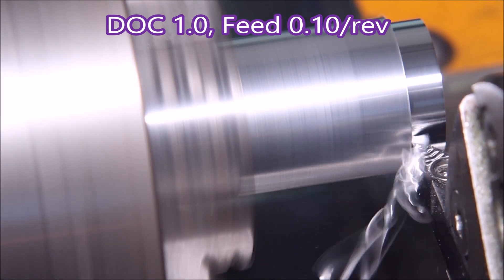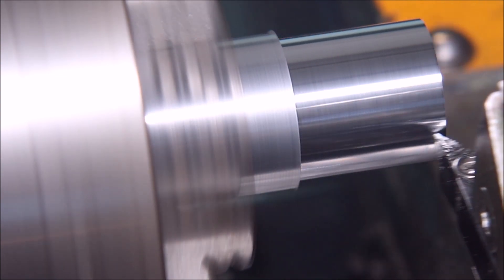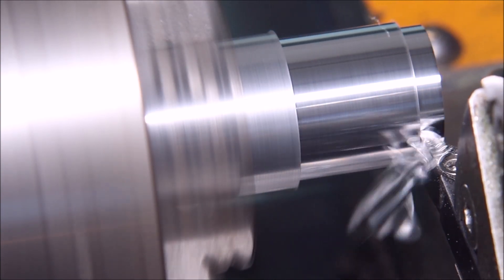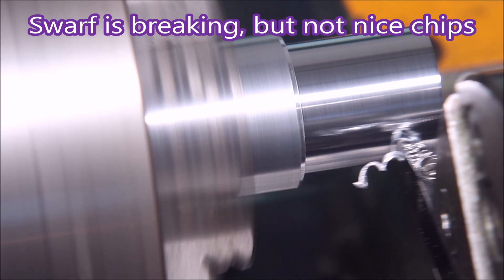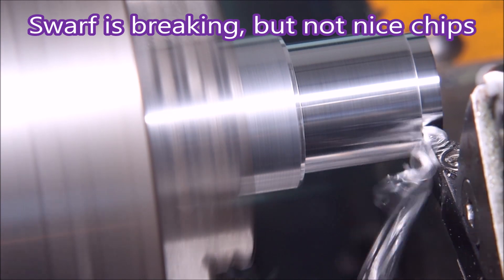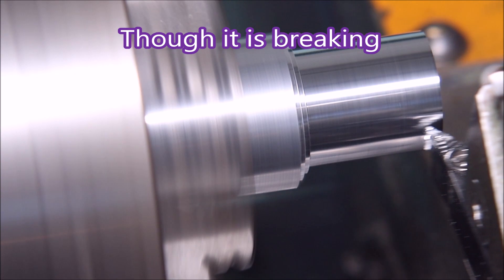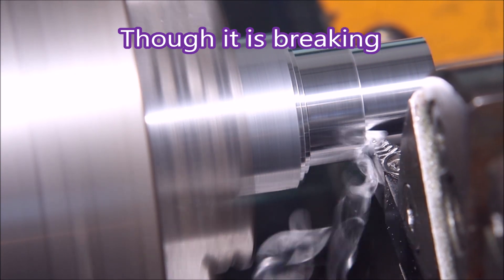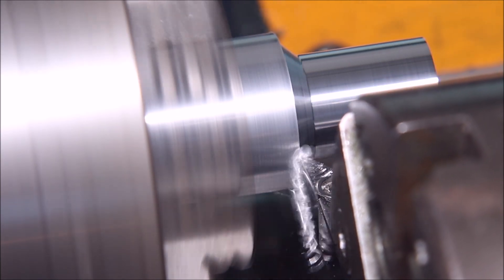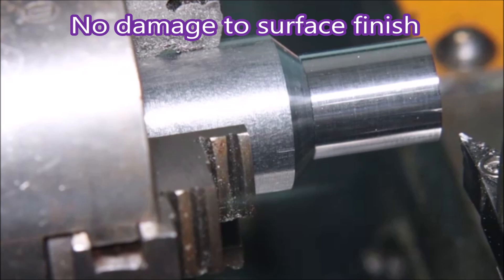This is a 1mm cut at 0.1 feet per rev. When this was finished I couldn't find the chips because they were actually breaking — I found I was walking on them because they'd been thrown all over the place. They're still nasty chips, but at least they're not those long continuous springs, and you can see there's no damage to the surface.